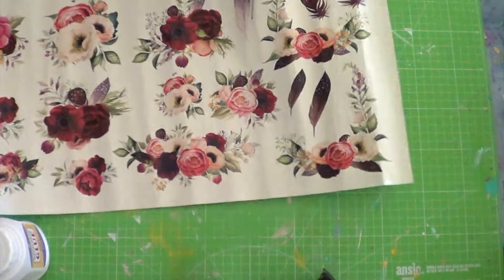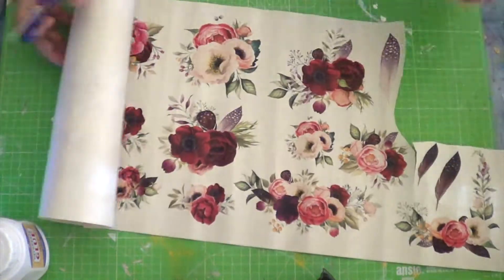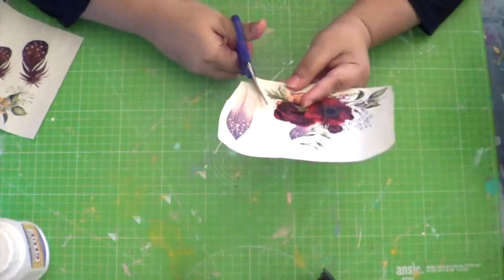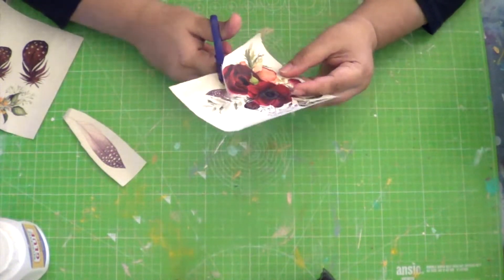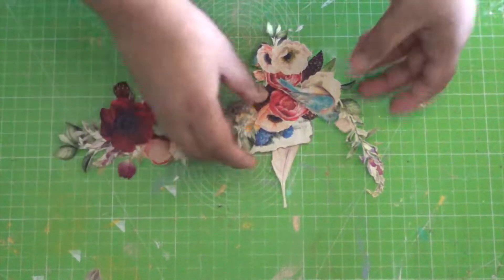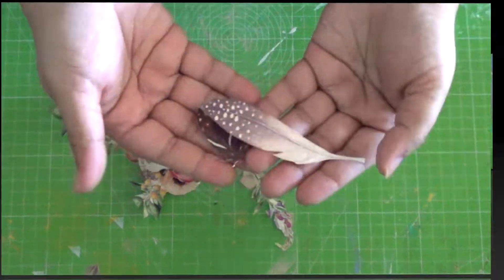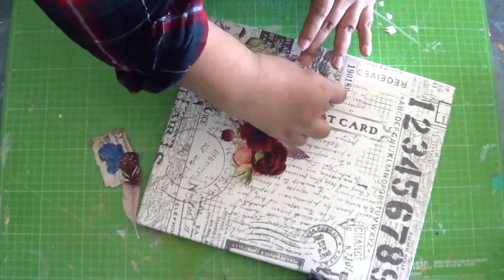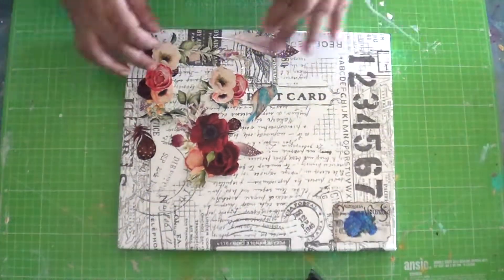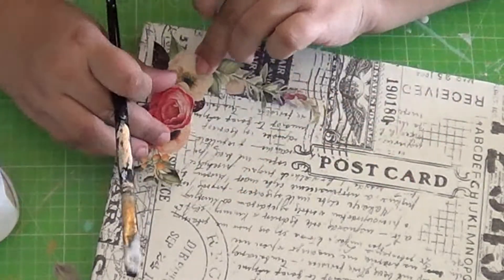While cutting the motifs or patterns for the collage, make sure you cut as close to the pattern or motif as possible, especially if the paper on which the motif is printed is different from your background. It is ideal that you cut as close to the print as possible, leaving very little of the background paper around it. Another key thing for the collage is to first decide on the placement of the cut patterns so that you know where you will be gluing down what.